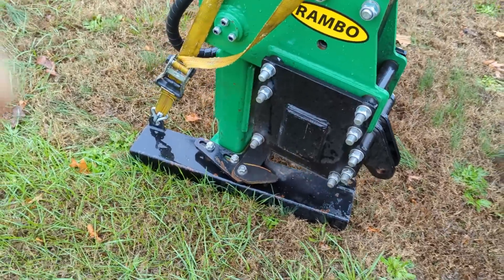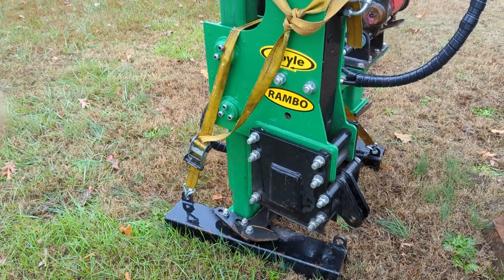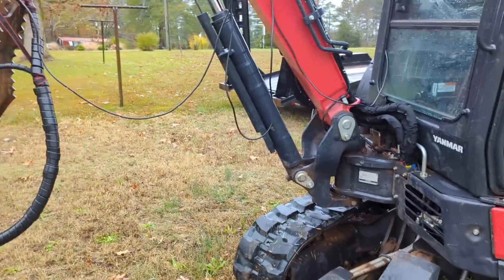This hammer is a 500 foot-pound hammer — this Rambo — and the skid steer ones that Sinclair has are 750, I believe, so it'll make a world of difference. It's just going to be a bummer having to bring multiple machines when I've been able to do everything with the mini.